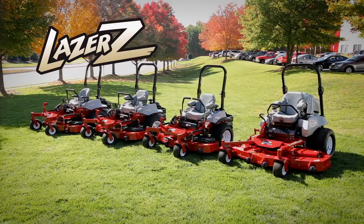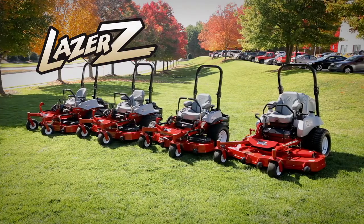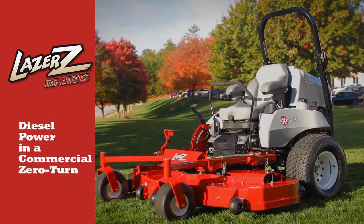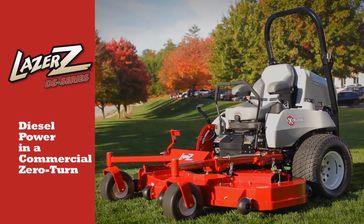If you're a landscape professional looking for the perfect combination of power, performance and productivity, consider going diesel with the incredible Exmark Laser Z DS Series, the ultimate diesel-powered commercial mower.